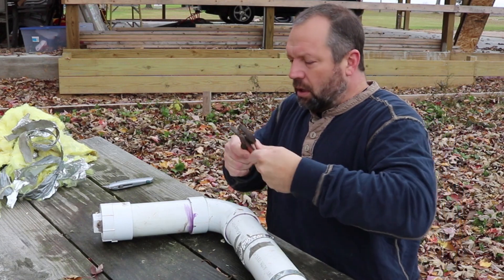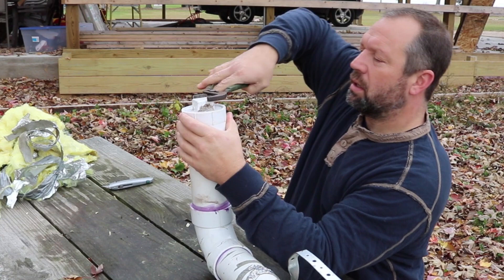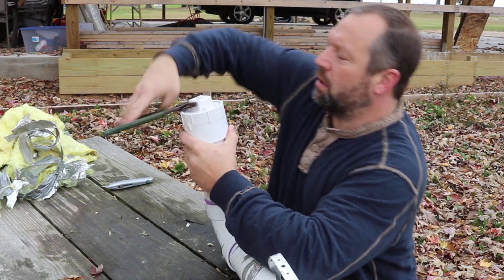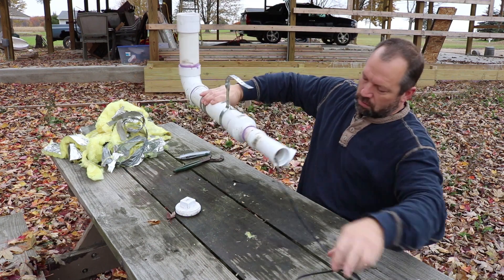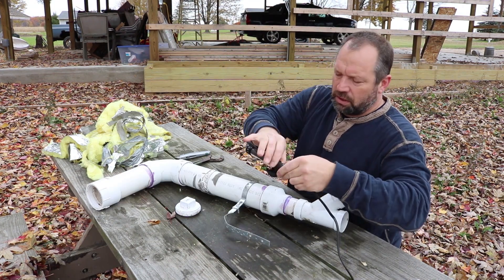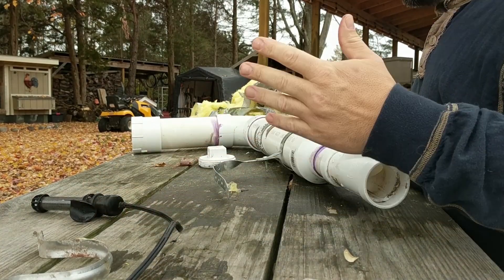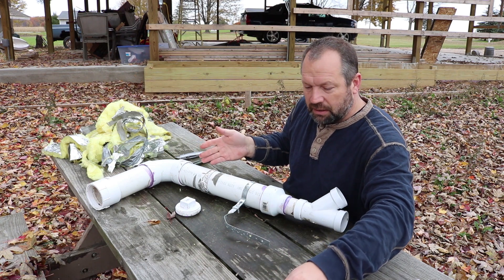I'm just going to pull off this threaded cap here. I built it this way so I could open this up to get the heater out and to clean it out good. This little heater is I believe just a 25 watt aquarium heater. I wanted to get the smallest one they had because it's only a gallon of water and it's not going to take that much.